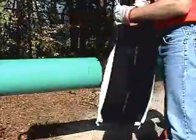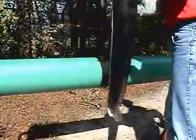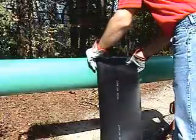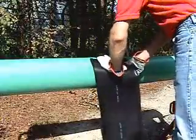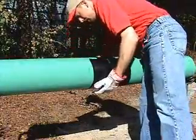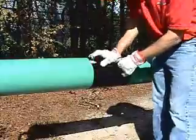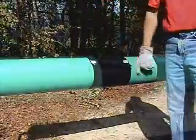The protective release paper is removed and the sleeve is wrapped around the pipe and centered on the weld. First, the closure is heated to secure the wrap around the pipe. The closure should be heated until the texture of the fiberglass reinforcement can be seen on the surface of the closure.